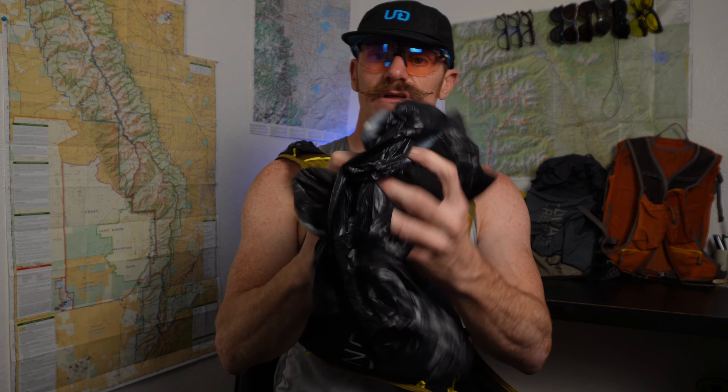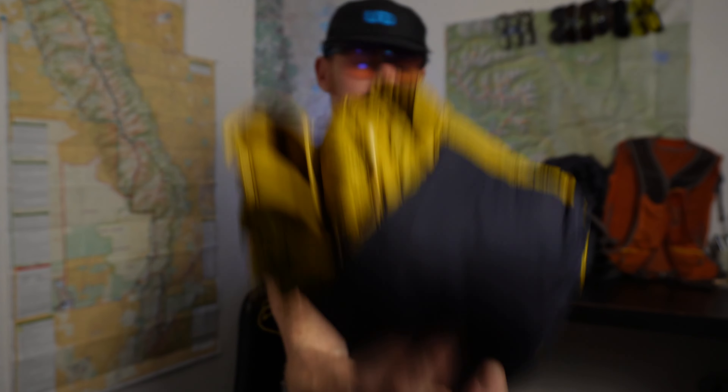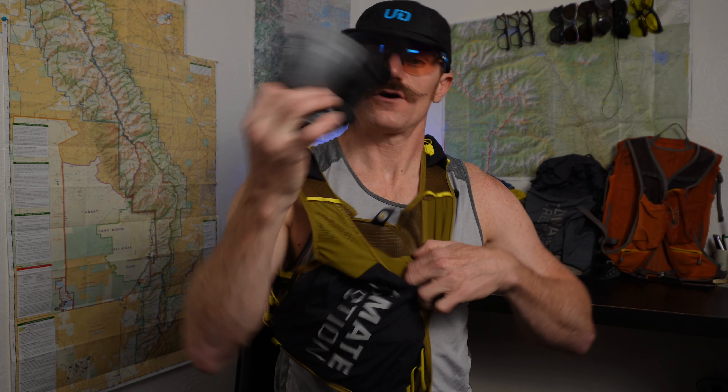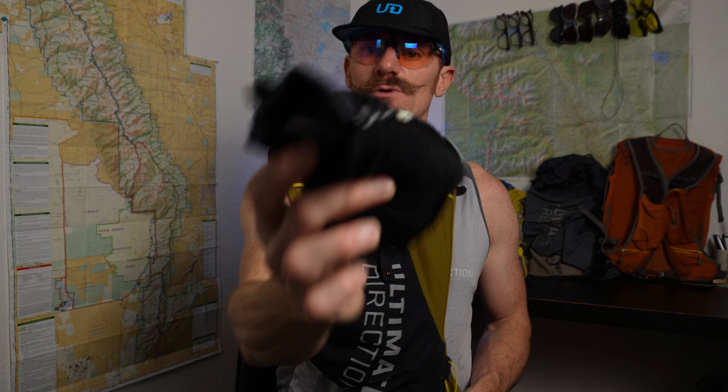Now let's check out the back. In that kangaroo pocket: a wind jacket and a little hat for when I get cold. In the main pocket: a puffy, an emergency space blanket, some sunscreen — because I'm from a land of darkness and fog — a raincoat, and some gloves. So that was a ton of gear we could fit into the Exodus.